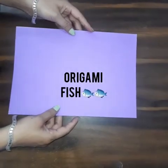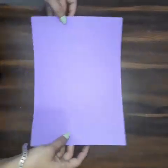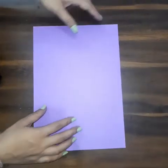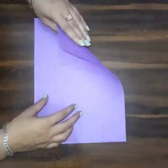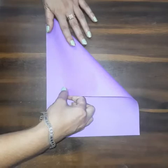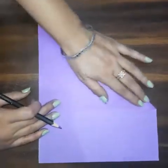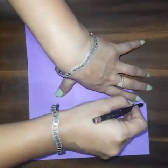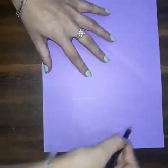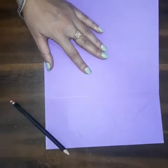Greetings everyone, today we are going to make an origami fish. For this we just need an A4 sheet. First, take an A4 sheet and make a square — fold it like this. Then take a pencil, draw a line, and cut the extra portion with the help of scissors. Be very careful while using scissors and take the help of your parents.